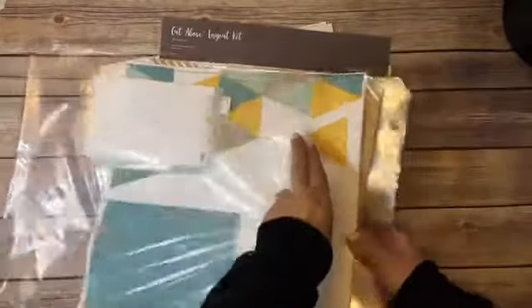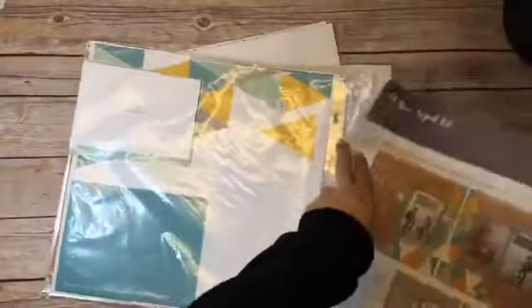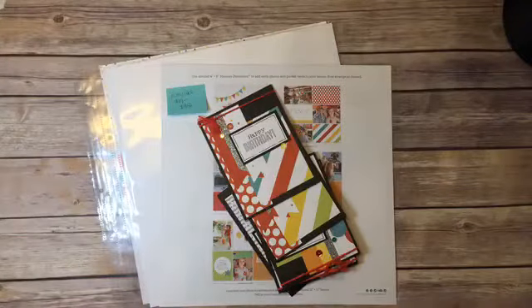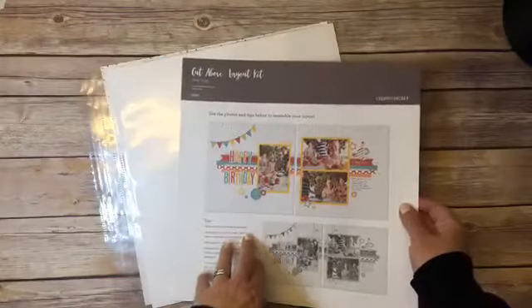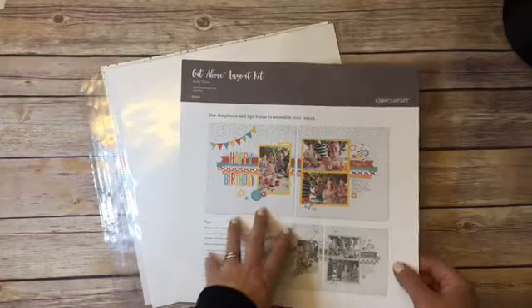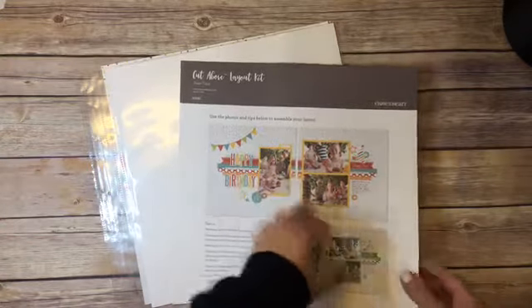The last one I have here sitting on my table is Party Time. Again this one was $19 and the sale price is $9.50. It creates a two-page spread.